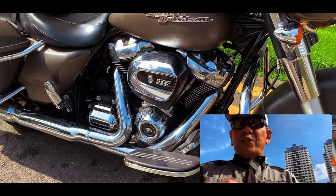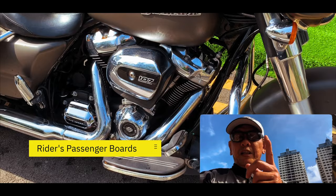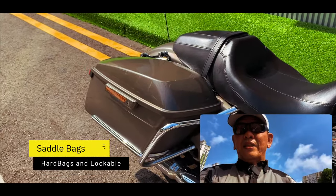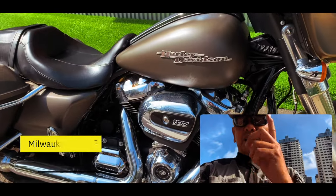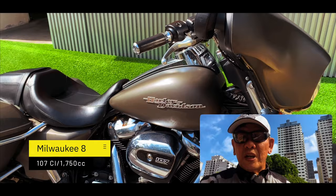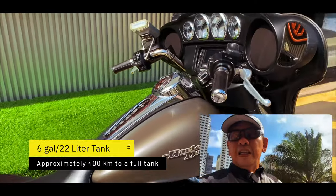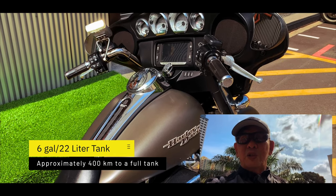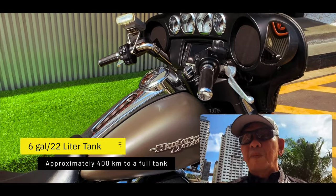Because this is a touring bike, you can see that it has rider floorboards. Of course, it comes with hard saddlebags, two-up seats, and passenger pillion pegs. This is a 107 cubic inch Milwaukee 8 engine, which translates to about 1,750 cc. And finally, we have the large 6-gallon tank in front of you, which equates to about 22 litres — enough to get you about 400-odd kilometres to a full tank.